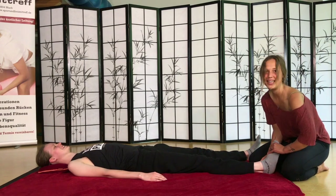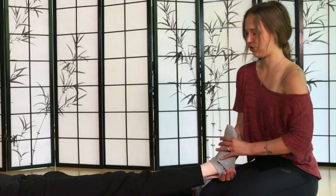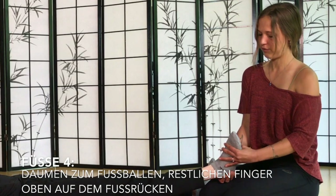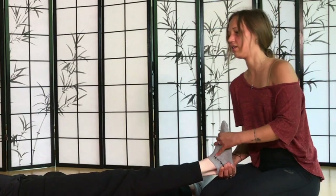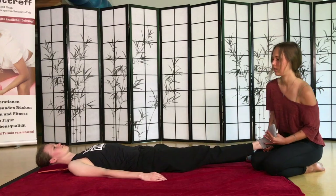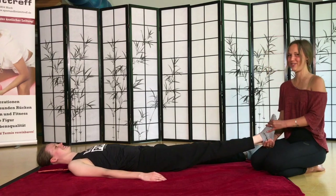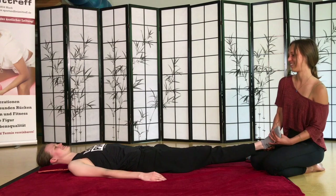Nehmt jetzt mal den linken Fuß. Setzt euch ein bisschen mehr an den Fuß heran und fasst mit dem Daumen unter die Fußballen. Dreht mal das Bein so ein bisschen mit eurem ganzen Körpergewicht. Einfach mal ein bisschen lockerlassen. Man merkt nämlich, wenn derjenige nicht ganz relaxed ist. Und die andere Seite.